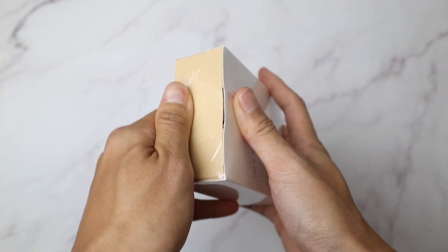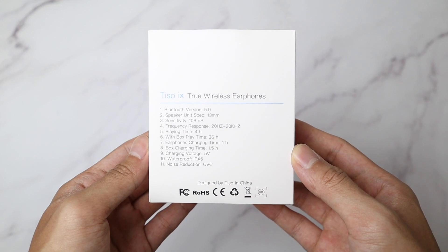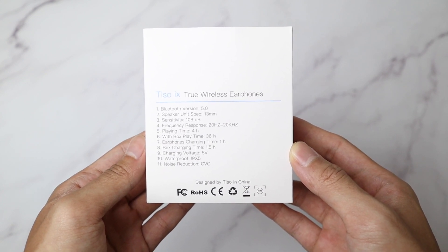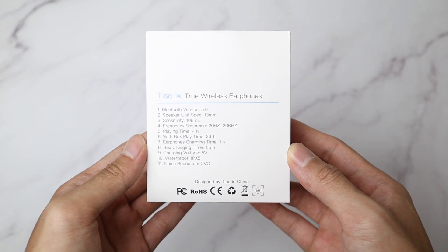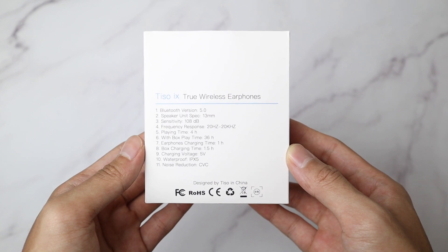Let's start with the unboxing. On the box, we can see it uses Bluetooth 5.0, has a 13mm driver, battery life of 4 hours, 36 hours in total with the case that should last you for a week, and about 1 hour charging time of the earbuds and the case, and a waterproof rating of IPX5.